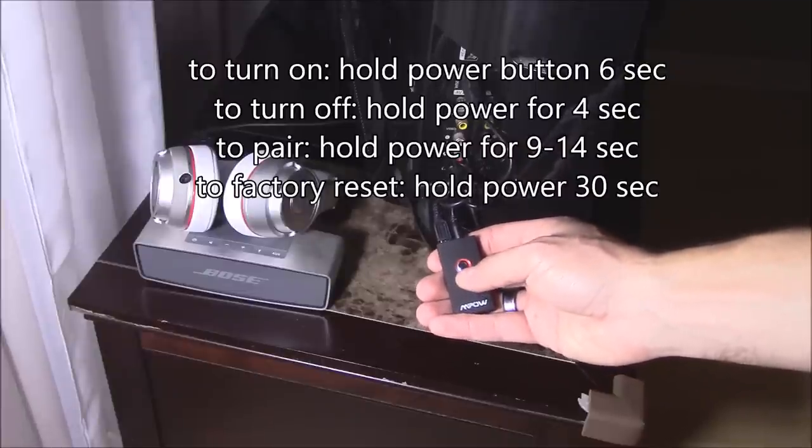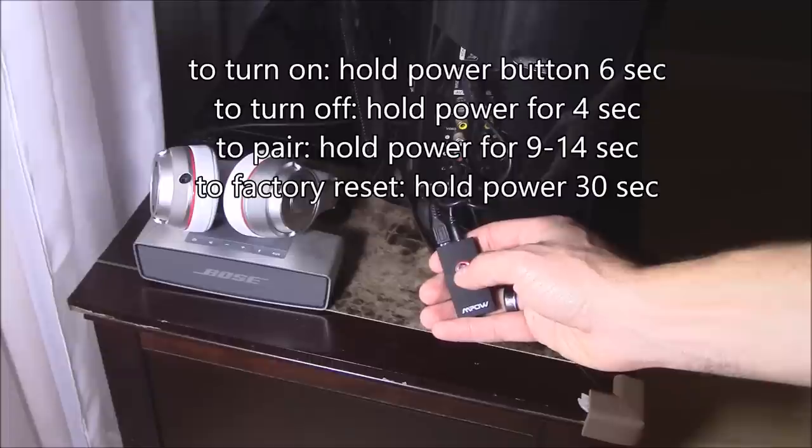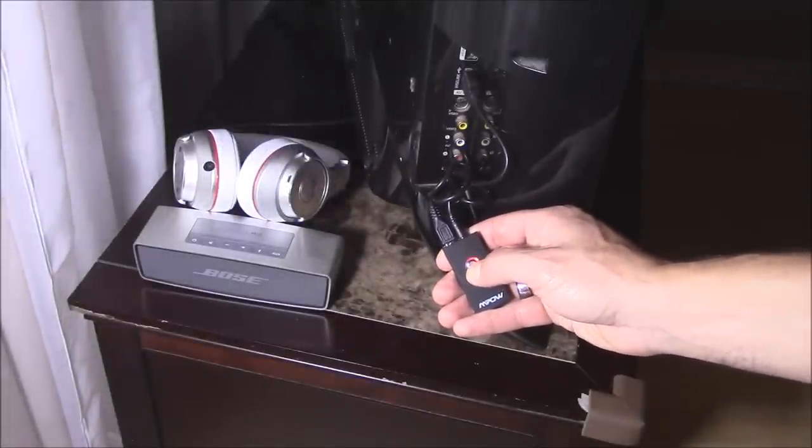To enter pairing mode, hold down the power button for nine seconds — one, two, three, four, five, six, seven, eight, nine.